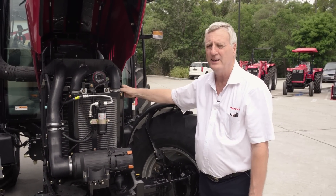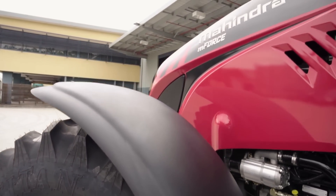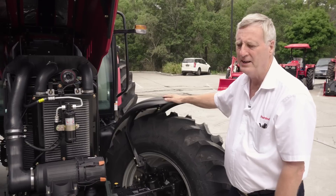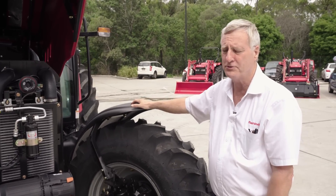Servicing of the front radiator is well within reach of the operator. A standard feature on the 100p is the front mud guards. These are to protect dirt and mud from flying up during constant road use, and they are a standard feature on the 100p tractor.